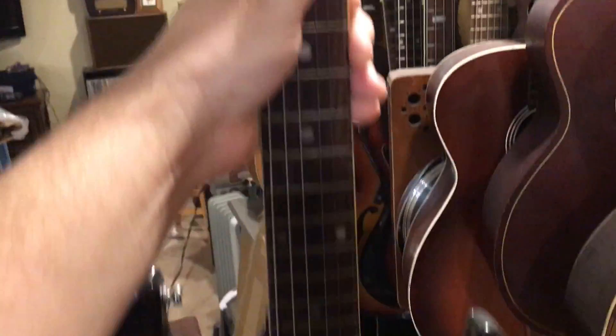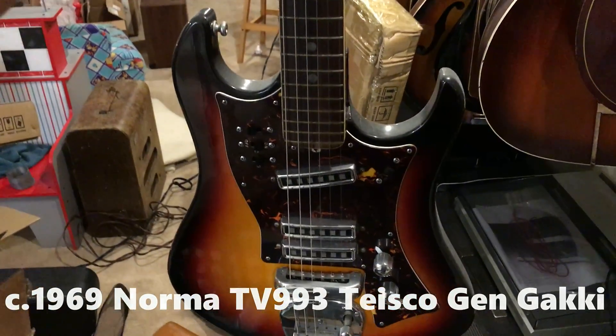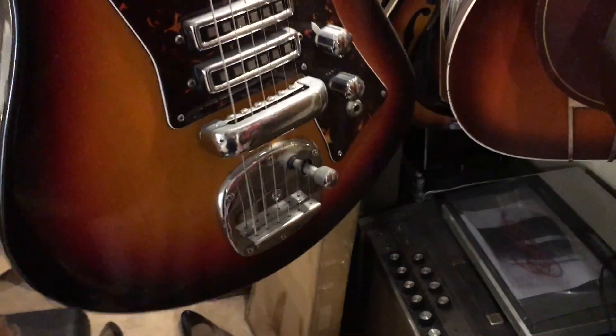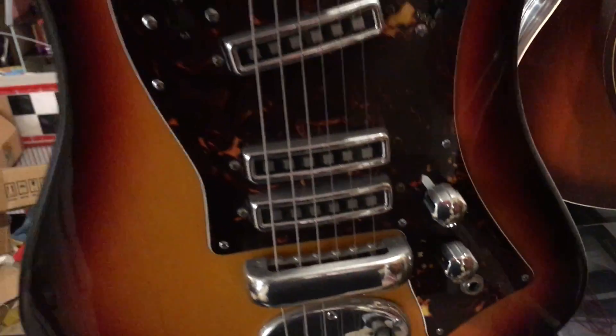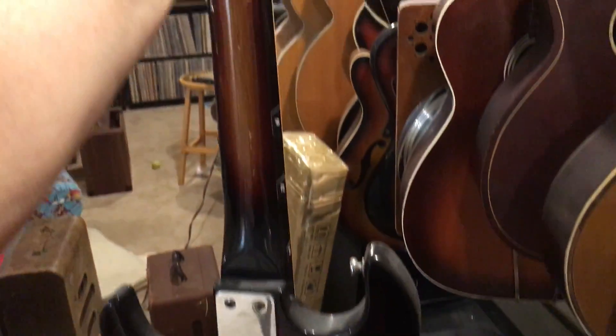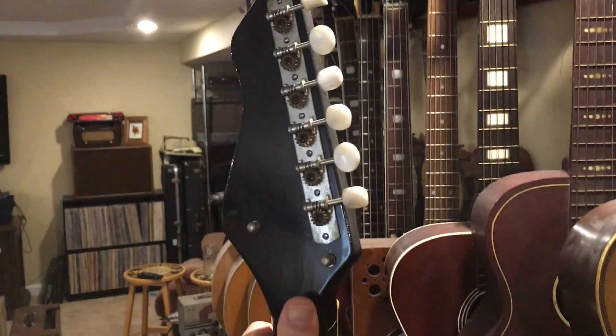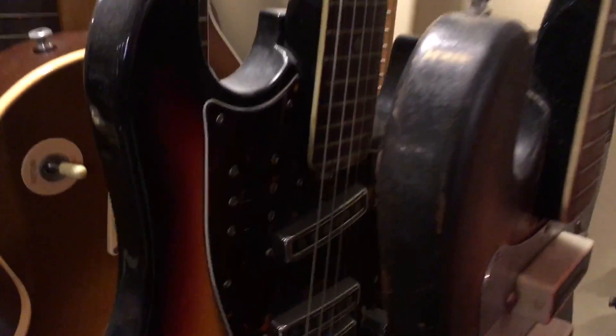This is a very cool guitar — I'm going to pull this one off. This is a Norma, made by Sakai I believe, three pickup. Very cool shape on that, I really dig it. Missing the arm, but everything else is pretty much there — even the cover to the bridge, which you almost never see. A couple three switches up there. Very fun guitar to play. This one has some stickers like a beginner owned it, but it's in very, very good shape — really nice shape.